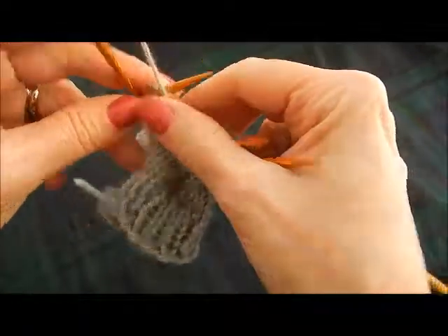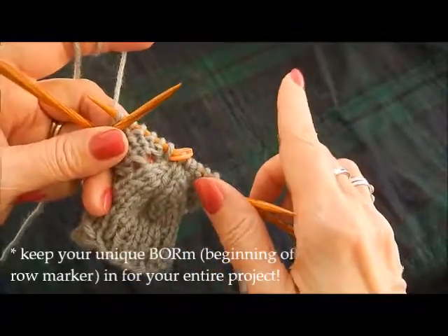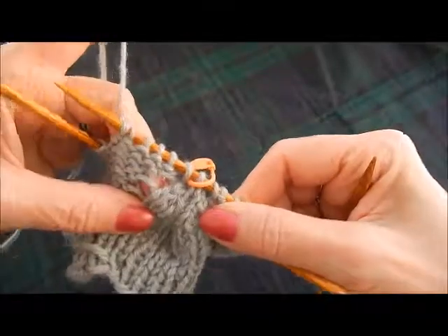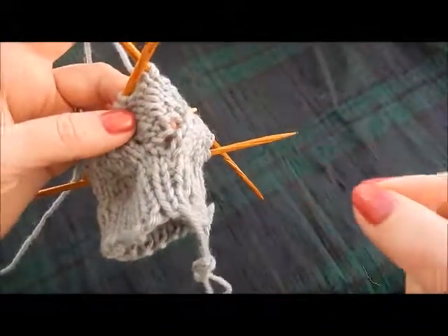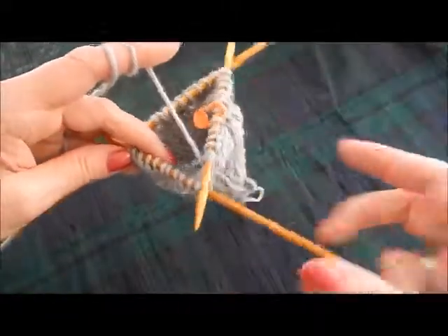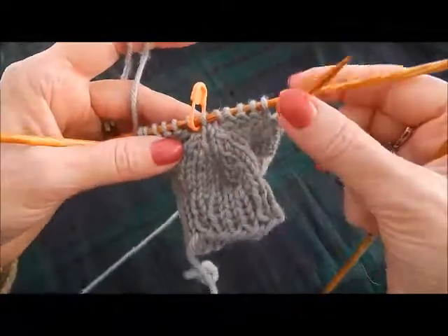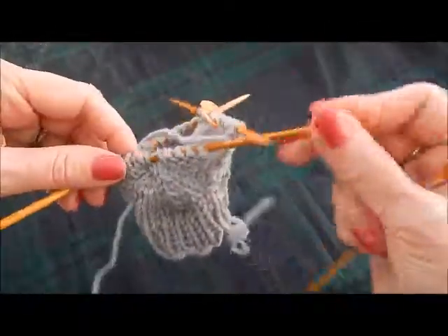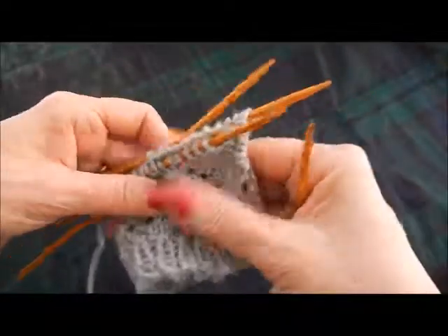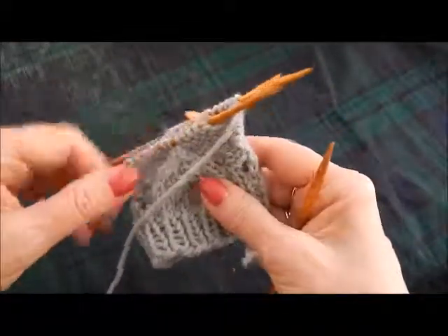You'll do that across all the stitches of the row. If you're using markers after every pattern repeat — which is a good idea — use one different or unique marker for your beginning of the row so you remember where the beginning of your round is, until you're comfortable with your pattern repeats. It is a good idea to use a different beginning-of-row marker. I don't have many markers on here because I only have three repeats and each needle has one. This is a 12-stitch repeat — it will never alter, because on the rows where you are doing activity, you're taking away two stitches and adding two stitches.